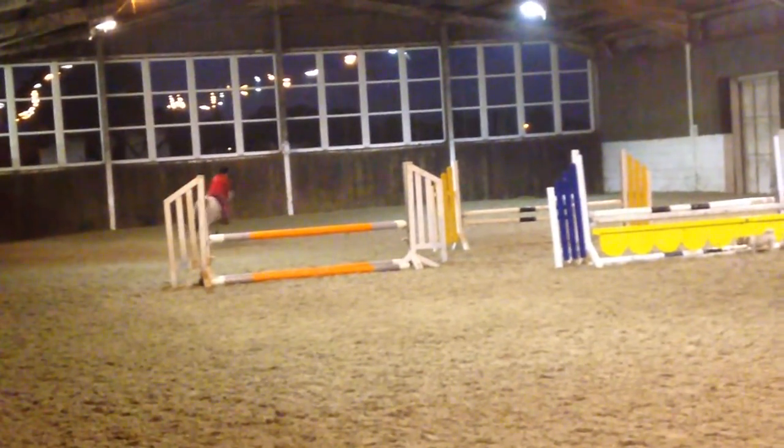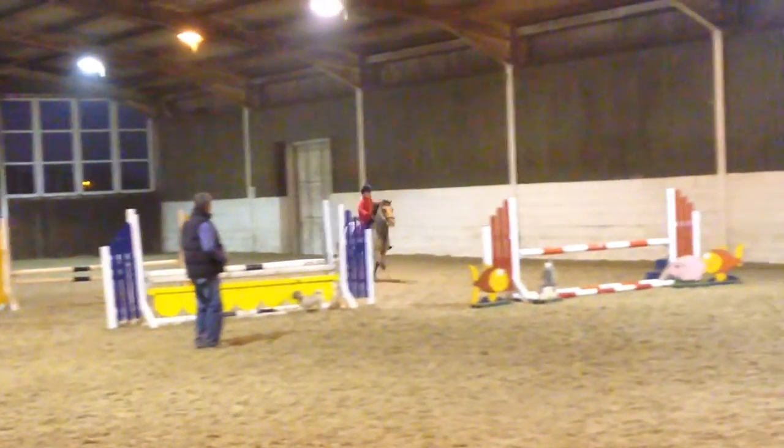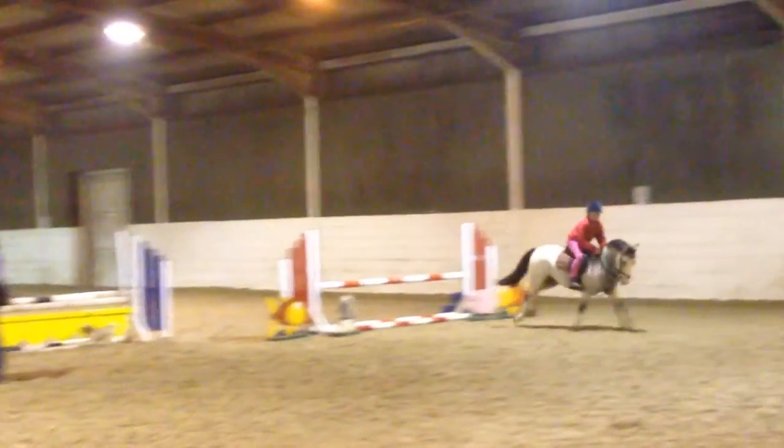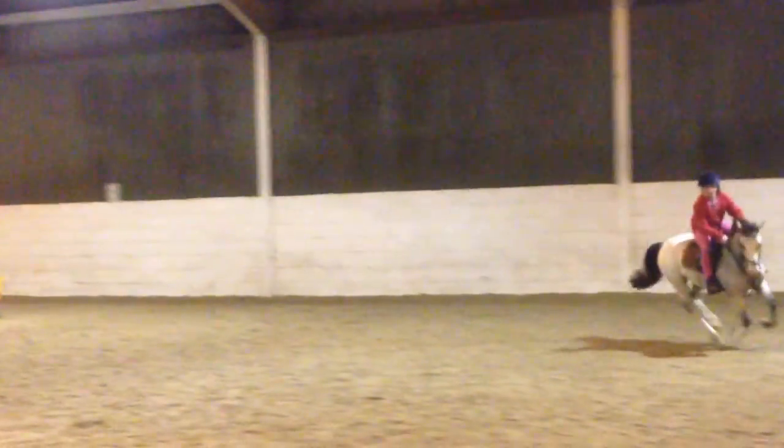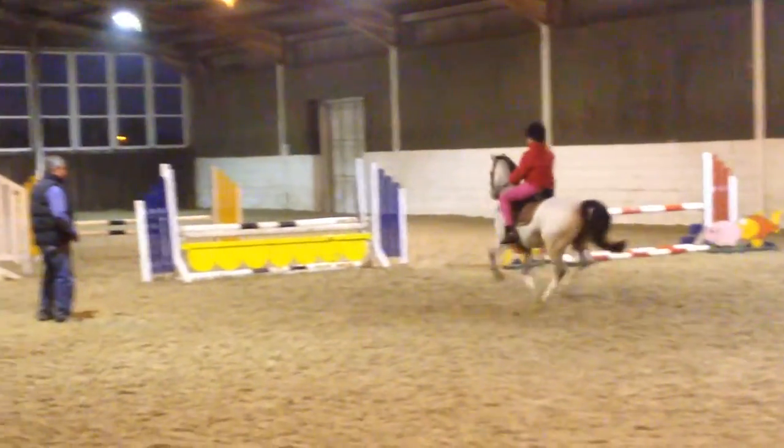Alright, now you'll be ready to ride off. Very good. Hands still. Good. Okay, one of your double. That's the drive.